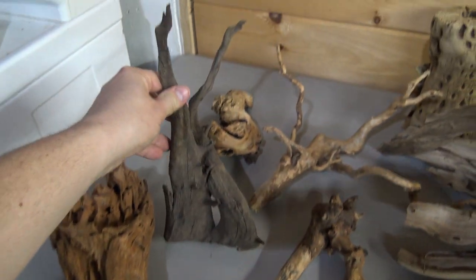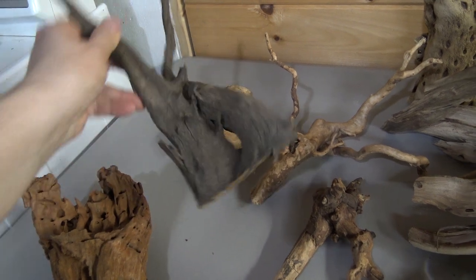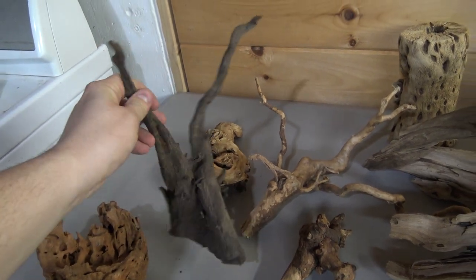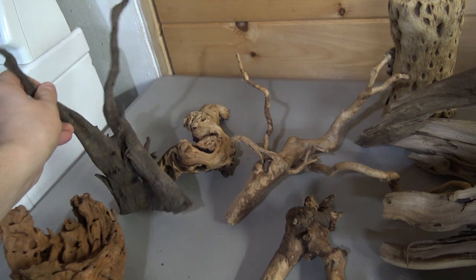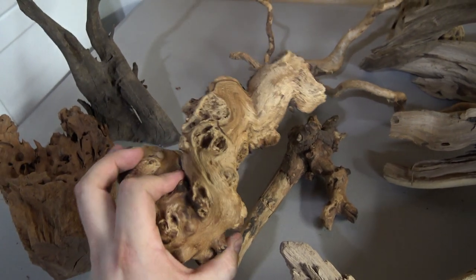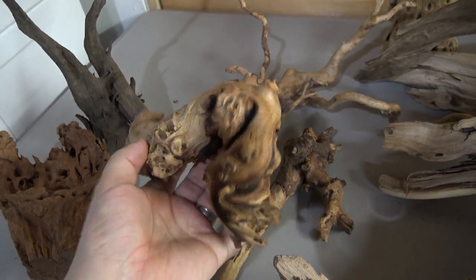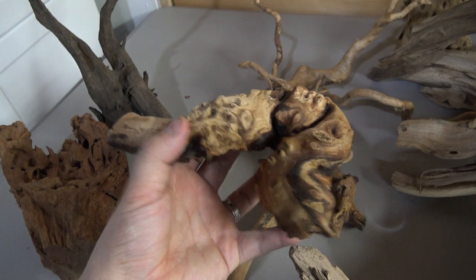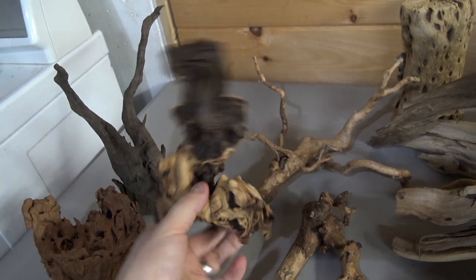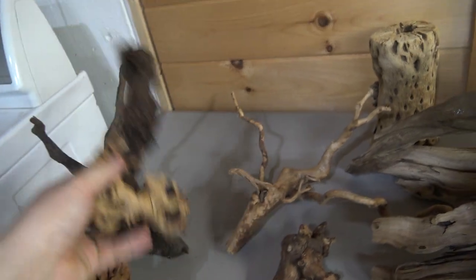Next up we have a piece of Saba wood. I believe this comes from either South America or Africa. Luckily this already has a flat cut to it, so this one should be pretty easy to do. It's got some nice spiky tops to it - a very cool one. And then we have Mopani wood. Mopani wood is an amazing wood with sort of two-tone colors to the wood itself. This is one that sinks on its own, so it doesn't necessarily need a slate base, but I want to cut it in a way where it wouldn't be able to hold itself up on its own without that slate base.